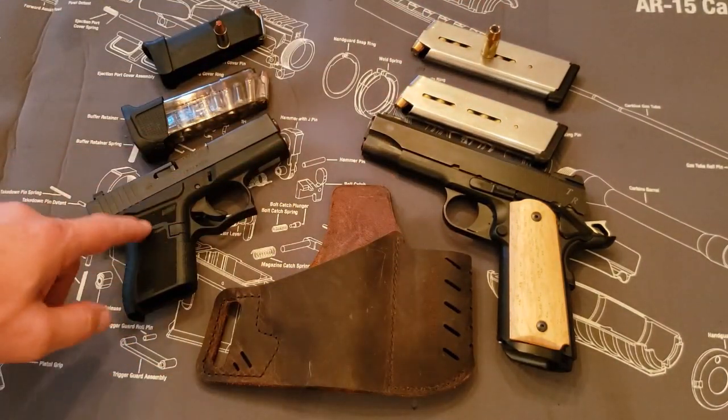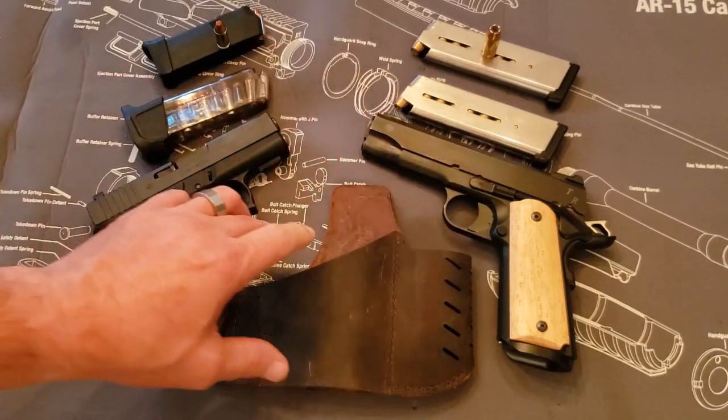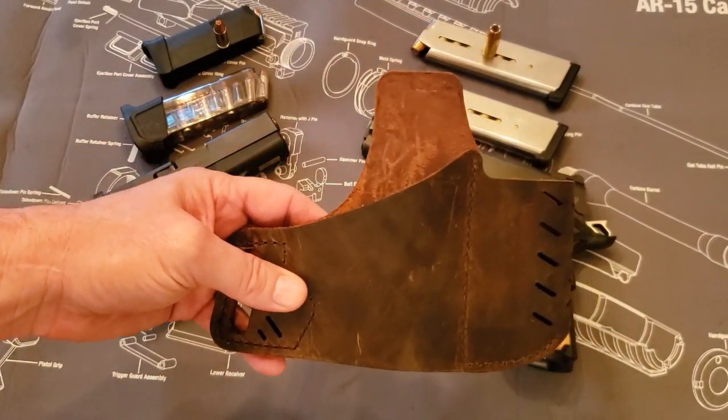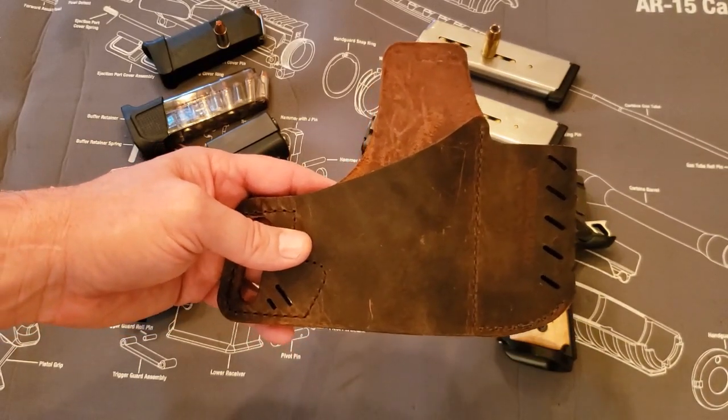I also have my Glock 43, my other carry gun. The reason I have both of these here is because this holster is unique in that both of those guns will fit in this holster just fine. This is a size 2 from VersiCarry.